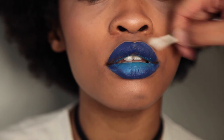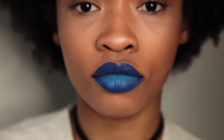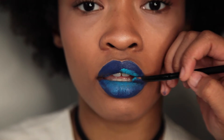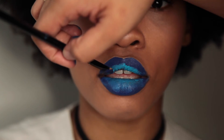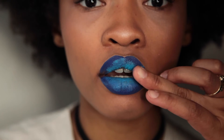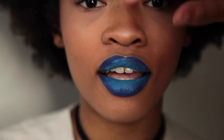Quick tip: if you do get some liquid lip outside of the lip line, you can just take a q-tip with some Bioderma or any makeup remover and wipe that up. A q-tip really helps, or if you're doing this on yourself just take your finger and wipe it away as quickly as possible, because once that dries it's going to be a little more difficult to remove.